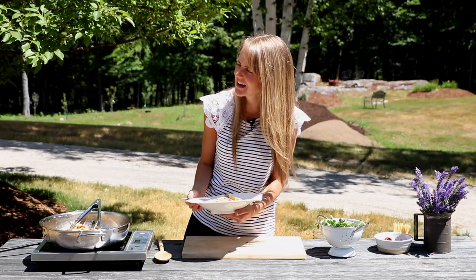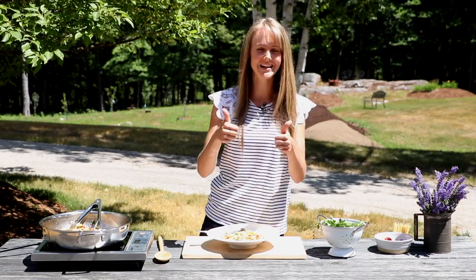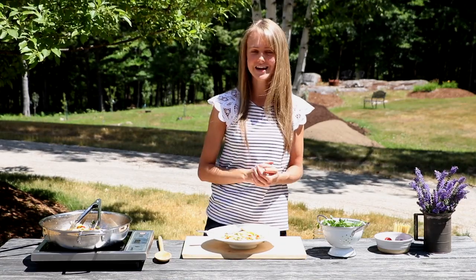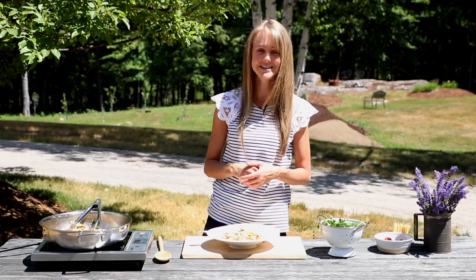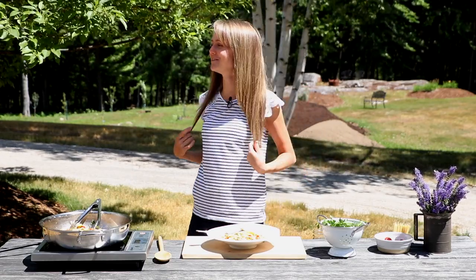Do you like it kiddo? Yeah? It's good? Fantastic. Thank you so much for watching. Make sure to like and subscribe to join me in this adventure to eat healthier one recipe at a time, and I look forward to seeing you next Wednesday with another video. I want more! You want more?